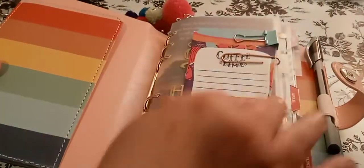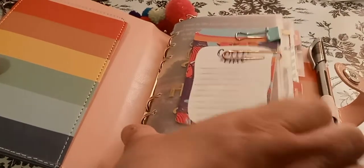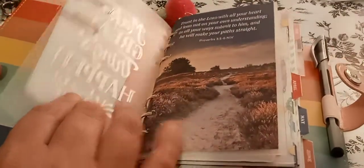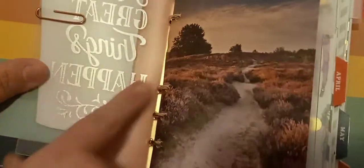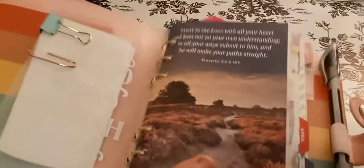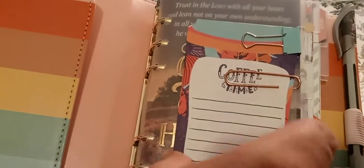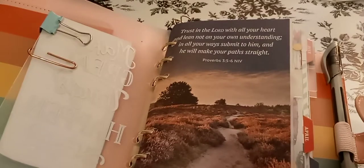I'll bring this back so you can see a little bit more. I just have some coffee time sticky notes from Dollar Tree, and it's on a Recollections hard divider. It says 'Make Great Things Happen' — it's backwards because it's on this side, that's why I'm reading it backwards. Then I get these from Our Daily Bread, and I just hole-punch them and put them in here. Look how cute that is. If you look in the back, it still shows it.